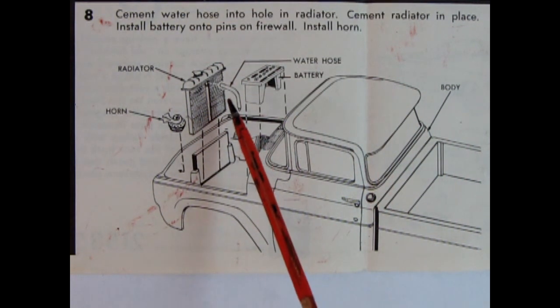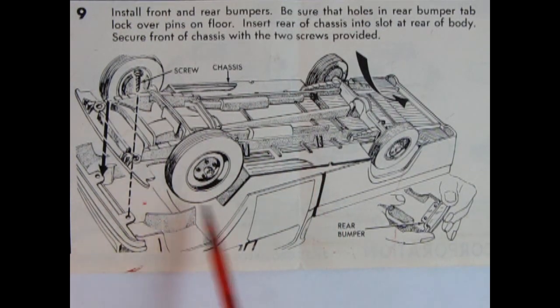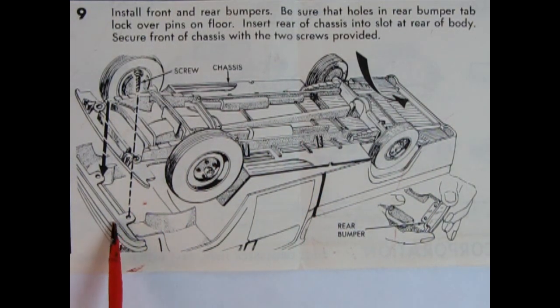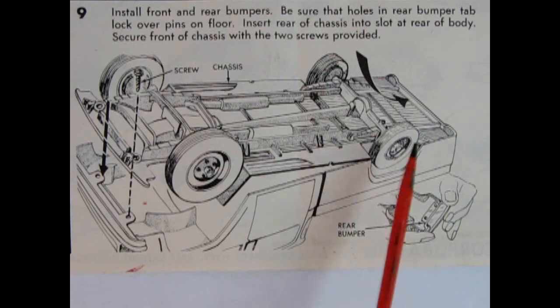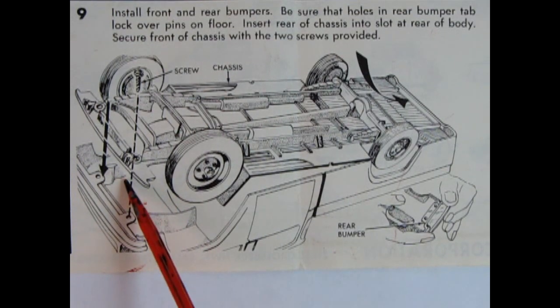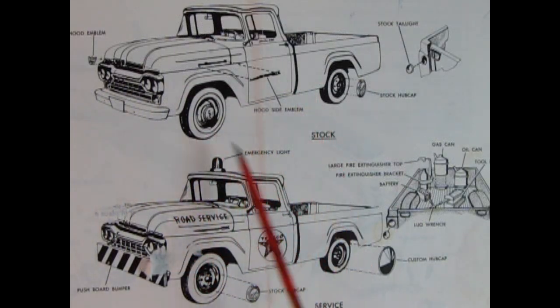Panel eight shows a lot of the detail that goes under the hood: the battery, upper radiator hose, radiator, and horn. Panel nine shows the chassis going into the completed body — the back end slides into tabs and pushes down. There's a front bumper and a rear bumper. It does show screws going in through two holes up front, but I'm not sure if Round Two will include screws or use plastic posts or pegs like some of the later kits.